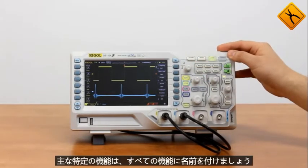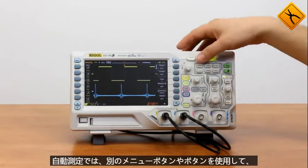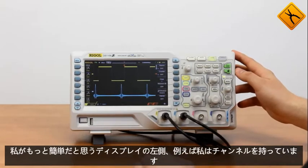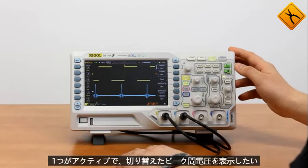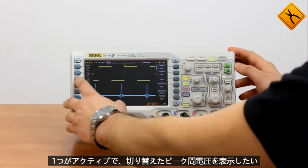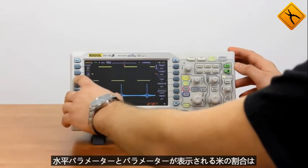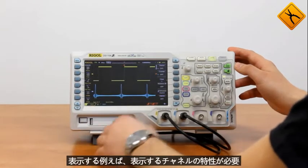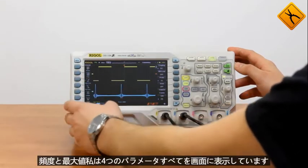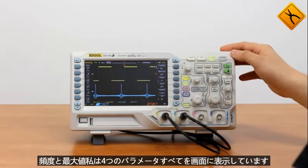Now let's name all the features. Auto measurements: you may use a separate menu button as well as use buttons to the left from the display, which is easier. For example, with channel 1 active, I want to display peak-to-peak voltage. I switch to horizontal parameters and the rate of rise — you may see the parameters displayed. I then add characteristics of channel 2: frequency and maximum value. I have all four parameters displayed on the screen.